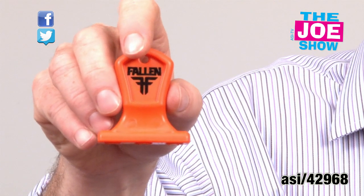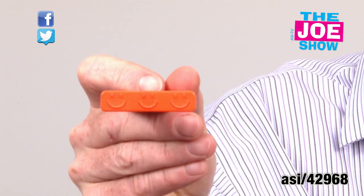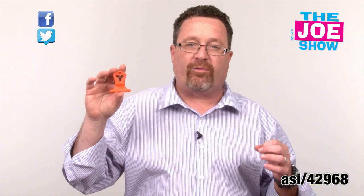I'm going to show you the next product. This is called the can stamp. It's called the can stamp because it puts a stamp on a beverage can. You put it on your key chain, or if you have a bottle opener with a split ring on it, you put it on that as well. So when you go to events where you're drinking soft drinks or beer...